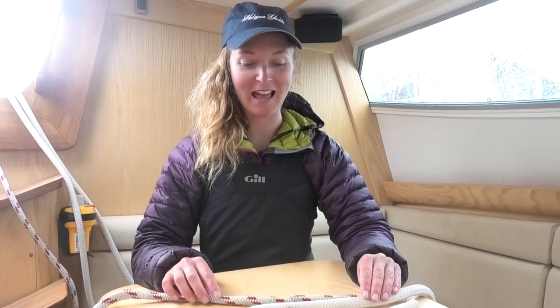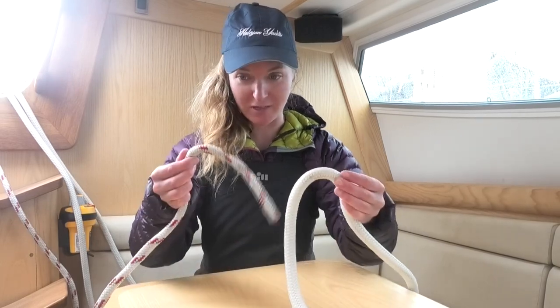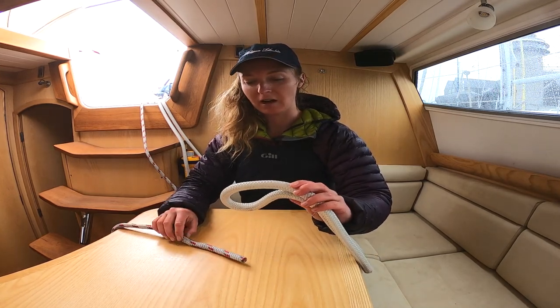We're going to have a look at tying a sheet bend. This is used mostly for joining two lines of different thickness. As you can see, I've got here. I'm going to make a loop in the thicker piece of line.